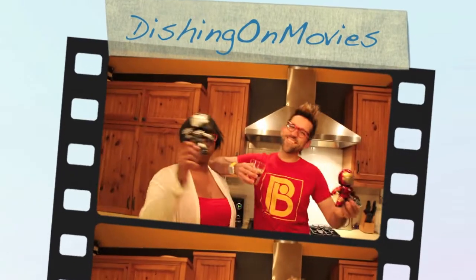We are Dishing On Movies. What's going on everybody? Welcome to another episode of Dishing On Movies. This week we're going to do an ode to the highly anticipated Iron Man 3.